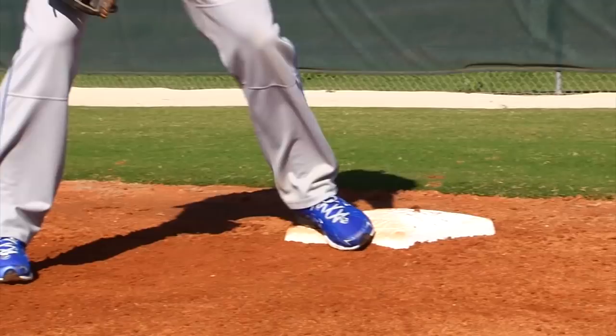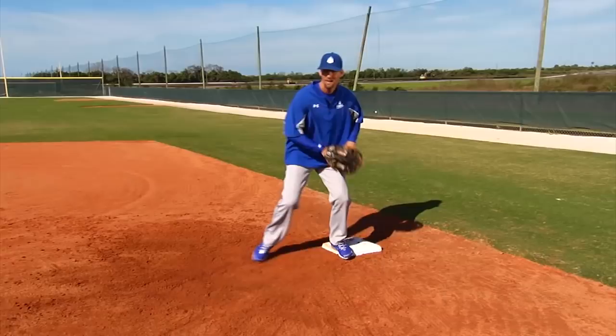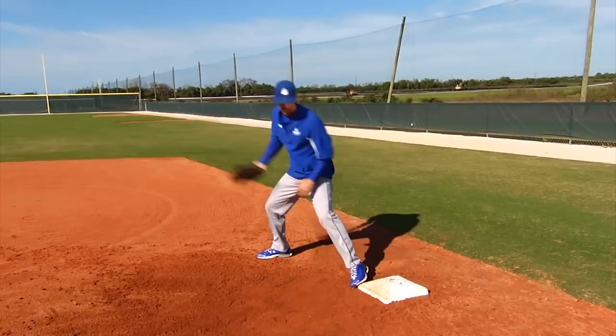The reason why we want the foot in the middle of the bag is because if the throw tails towards the runner, all you have to do is move your foot four inches to that corner and now you have a better chance of getting to that ball and getting the out. Or if the ball is on the high side, all you do is go from the middle to the back corner and now you have a better reach.